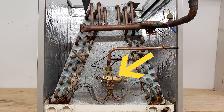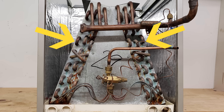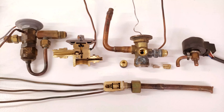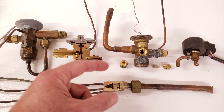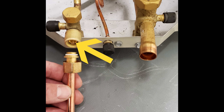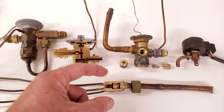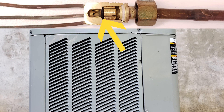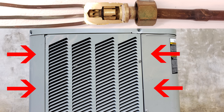In heating mode, that TXV is going to be inactive, and the coil is going to be the condenser coil where the refrigerant rejects heat to the inside air. On a heat pump, we typically find a piston as the metering device at the outdoor unit. That could be found either prior to or right after the service valve for the liquid line. That piston is going to be active in heating mode, and that outdoor coil is going to be the evaporator where the refrigerant absorbs heat from the outside air during heating mode.